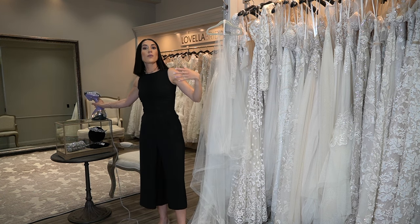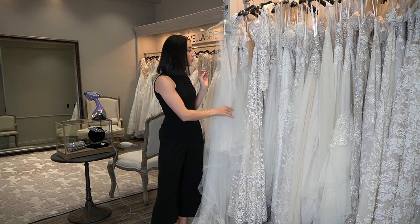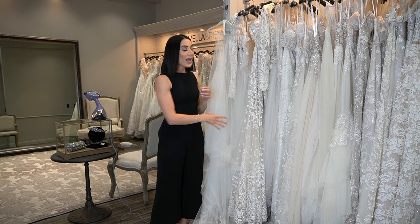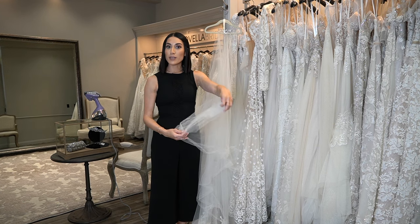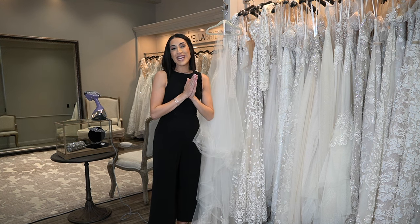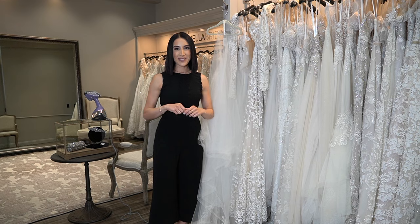Ask the manufacturer, the store, the seamstress — whoever helped you — what is the best way to deal with these fabrics. Tulle is always safe with the steamer; you're totally fine with it. I would leave laces alone — lace doesn't really wrinkle. And sometimes veils have horsehair on the edge to manipulate the fabric to sit a certain way. Again, on your veil, avoid touching the horsehair. I hope that this helps. For more videos and tips like this, please be sure to subscribe to my channel, and I will see you in the next video.